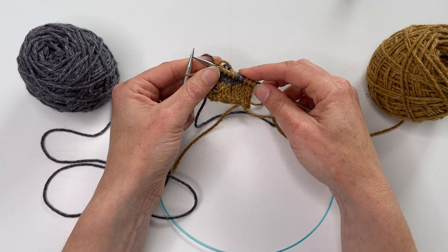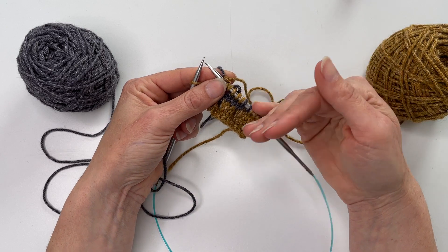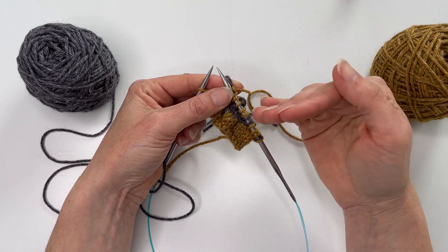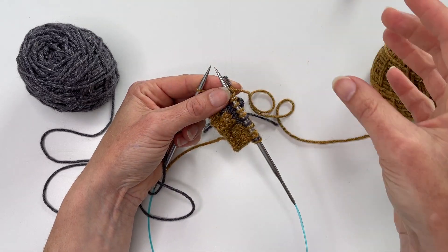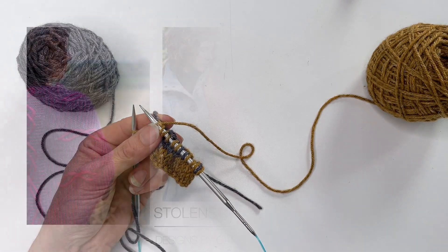You do not have to trap a float — in fact, sometimes people opt to leave them in. But if you're worried about the long strands, this is one option for ensuring that you don't have very long stretches where you've got that float sitting on the inside of the work.